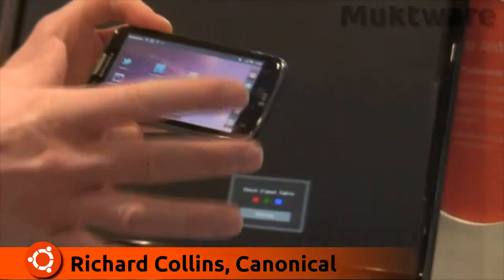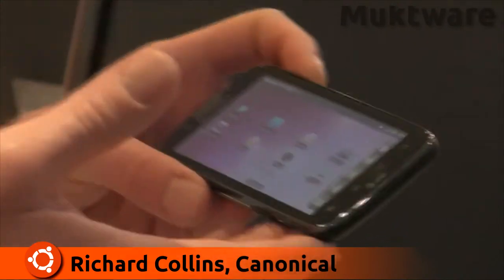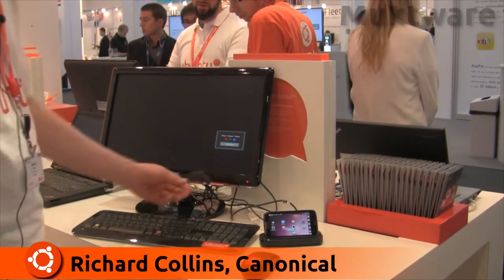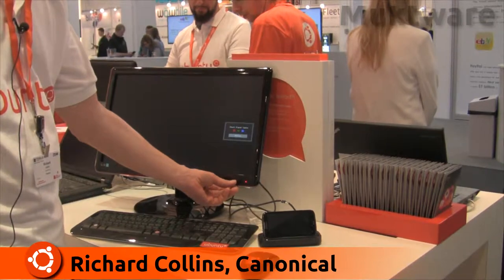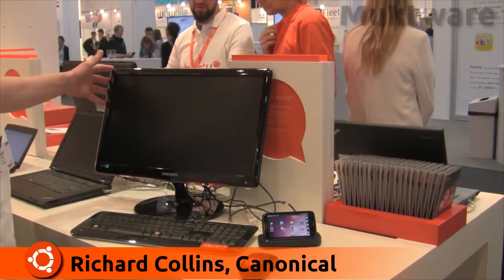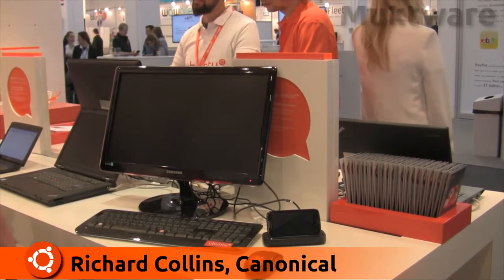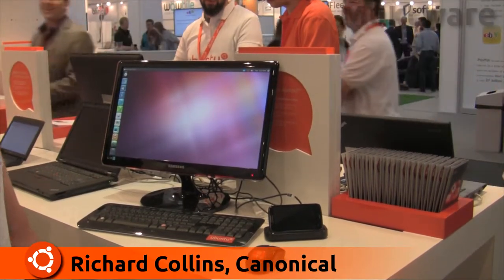As you can see, it's themed with Ubuntu but it's running Android — it's a perfectly normal Android smartphone. But when docked to the cradle running on the desktop, the system boots Ubuntu. By connecting to the HDMI signal on the display, there is the full desktop solution operating.